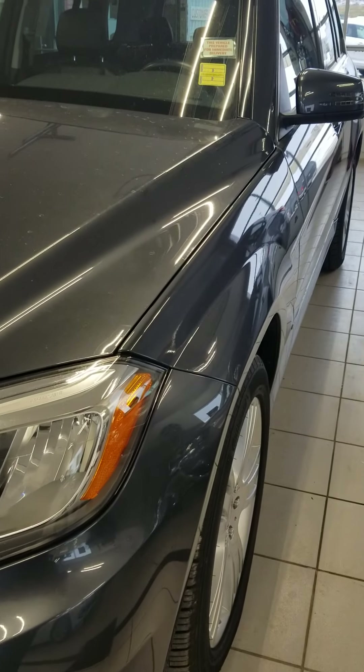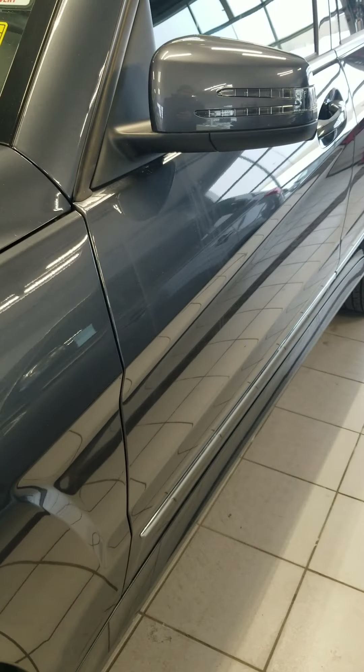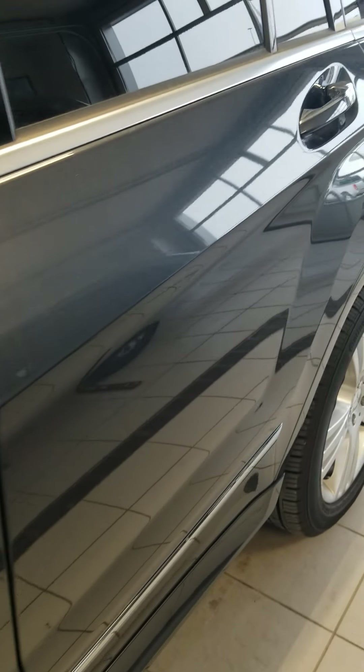I'm going to give you a look down the driver's side — no scratches, dents, or dings going down the driver's side.